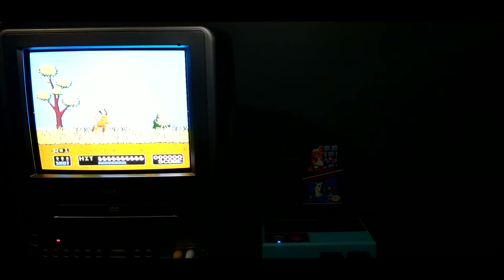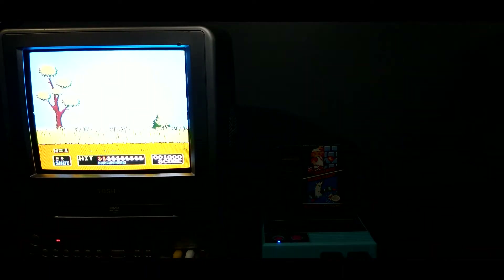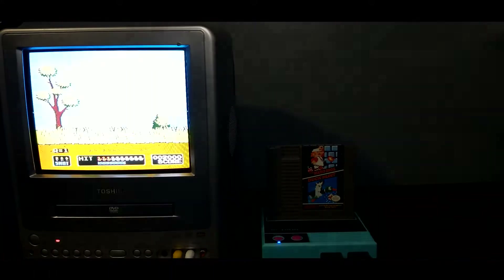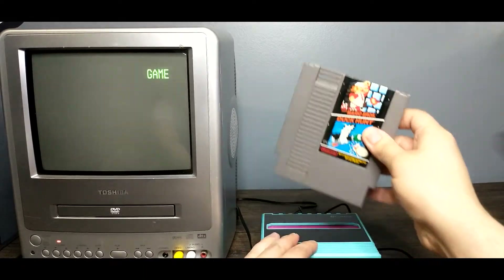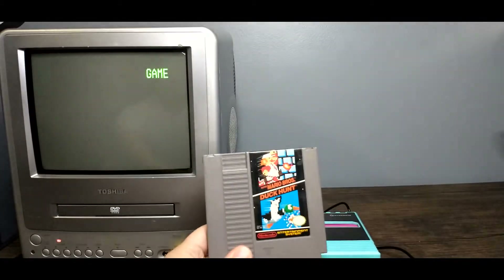We've got Duck Hunt going now, so let's see if the Zapper works just like before. Easy peasy — first shot, not a problem. Duck Hunt works, that's good. We're also going to see if it's difficult to pull the cartridge out. Not too bad — the other one was a little easier. I will say I demoed this just a little less than the other one, but still it holds on well.